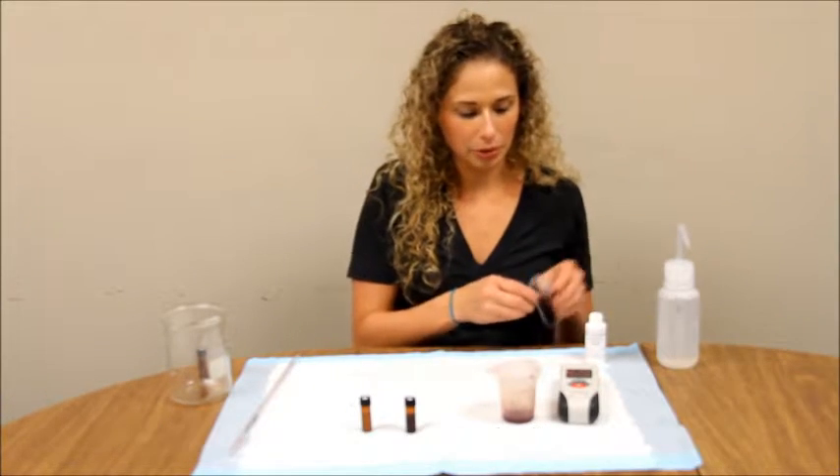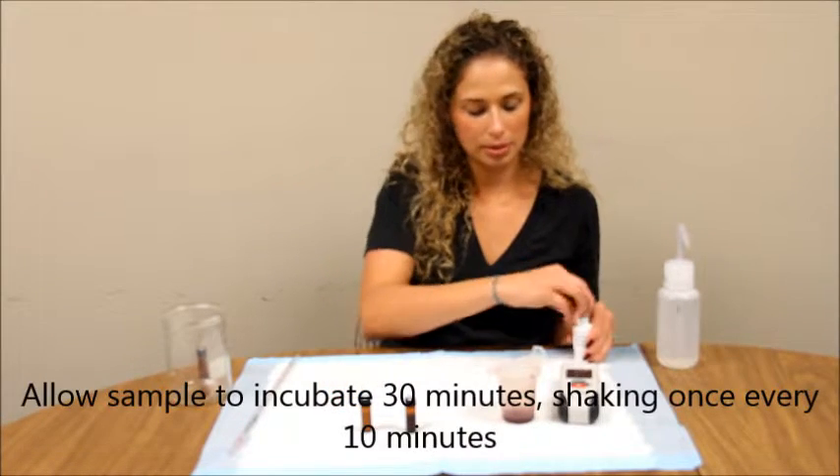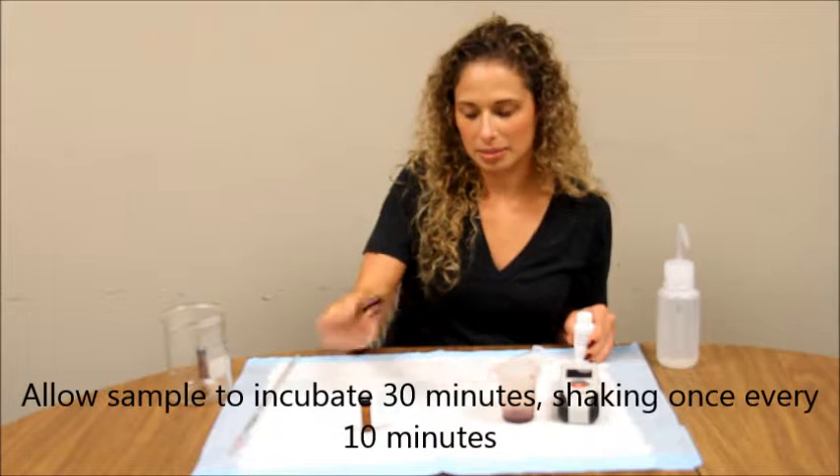Now let your vials incubate for 30 minutes, shaking once every 10 minutes.